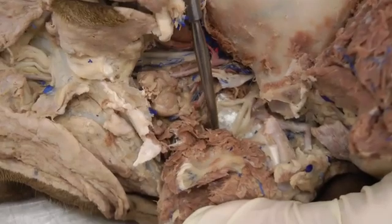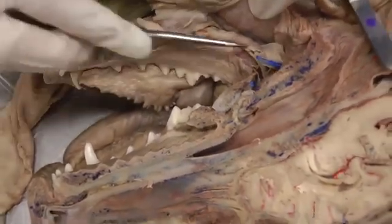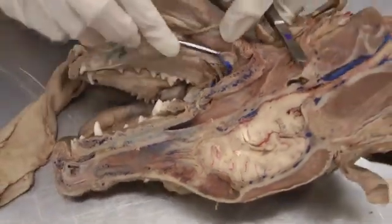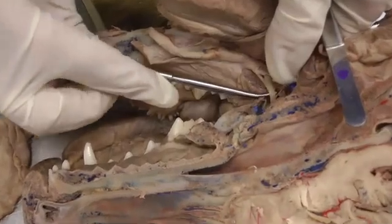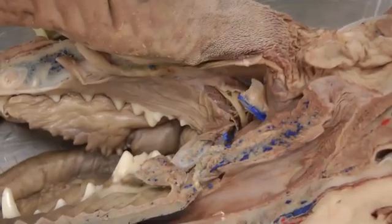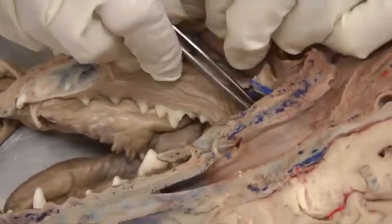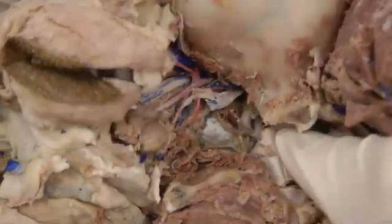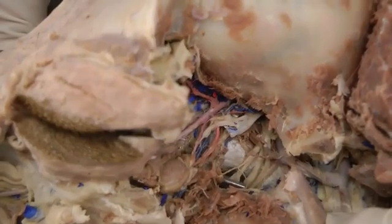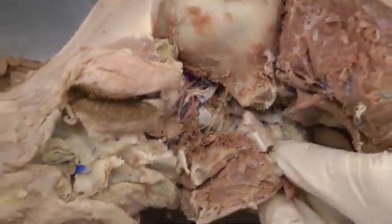The lingual nerve, if you want to trace it, goes down to the tongue as the name implies. In this ventral view with the tongue pulled out of the mouth, here coming down is that lingual nerve. If I put the forceps around it and backtrack, you can see it coming right out and pulling on that lingual nerve — going actually to the tongue.